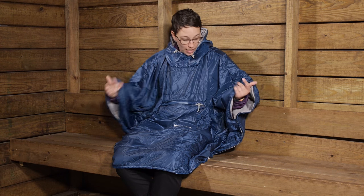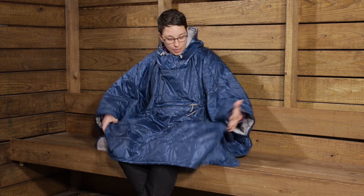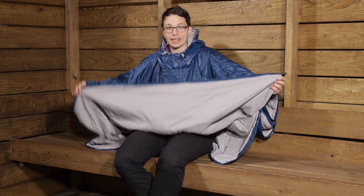Another unique and versatile offering from Therm-a-Rest. It is the Honcho Poncho and it is meant to keep you warm and cozy in the backcountry. It has many different purposes. I am wearing it right now as a poncho — as you can see, I have got it tucked around me here. It is keeping me nice and warm and cozy, but it also doubles as a blanket.